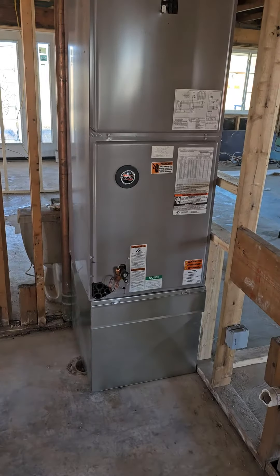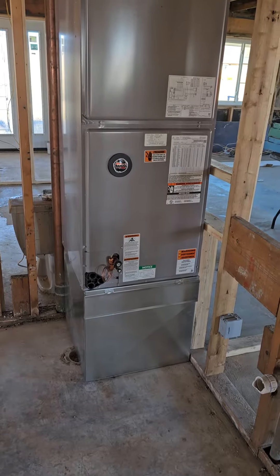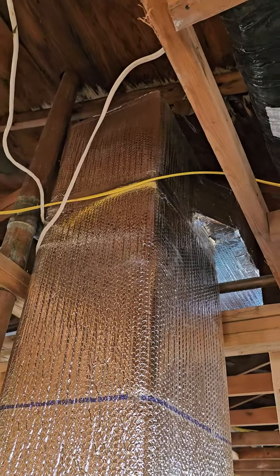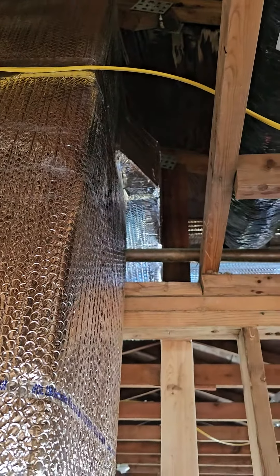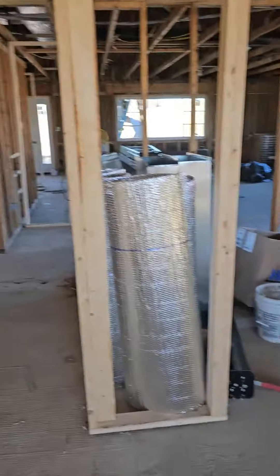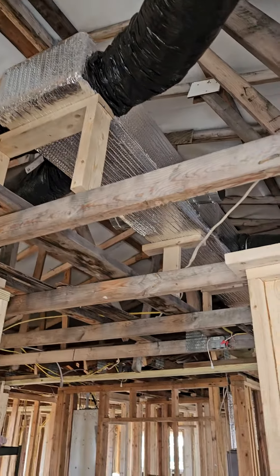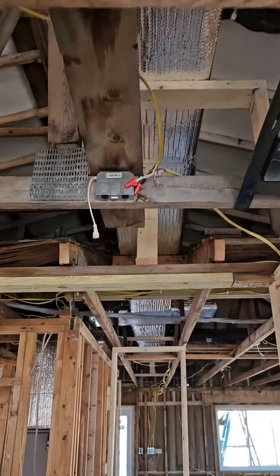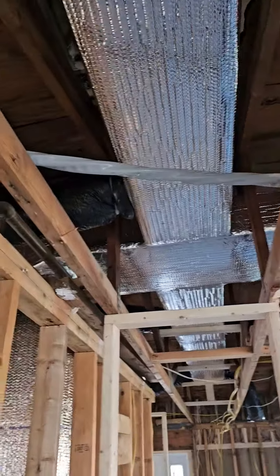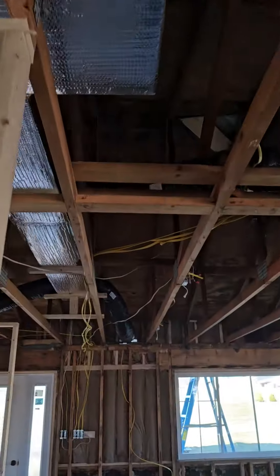All right, good afternoon everyone. Let me show you what we worked with — that's a rud air handler plenum, then a plenum to go up. There's a duct overhang, and there's also one on the back that I did. Here's the ductwork — I built all the support for it. It runs over, comes through the old roof, and goes over this way as well.